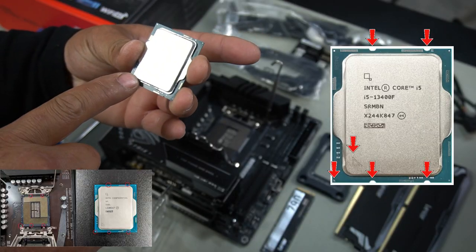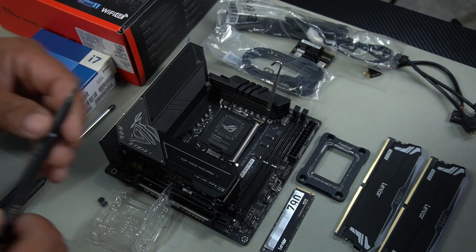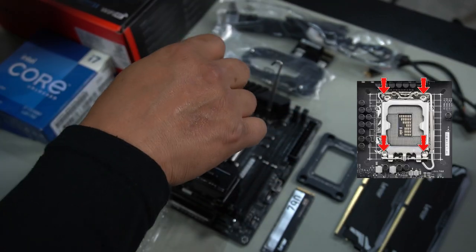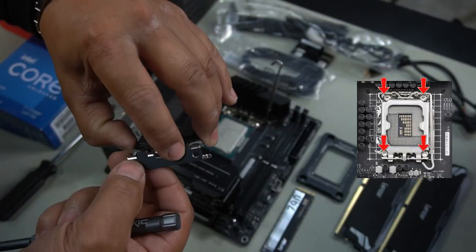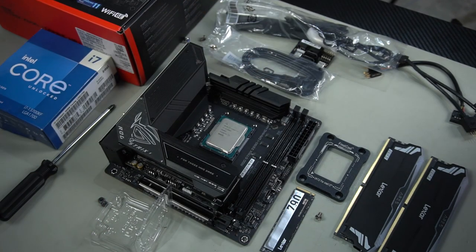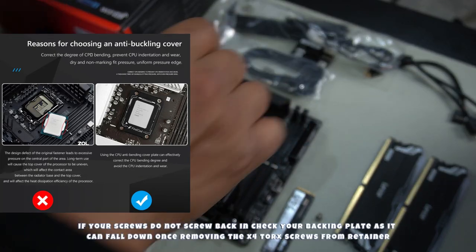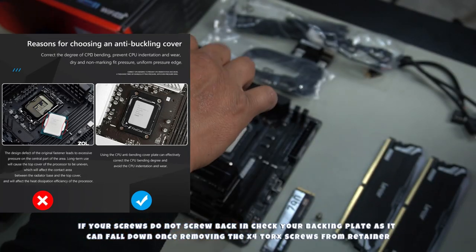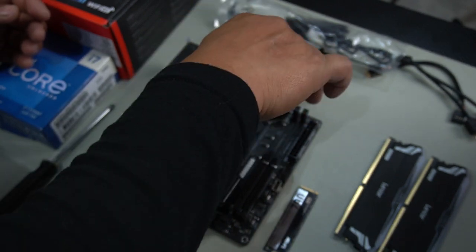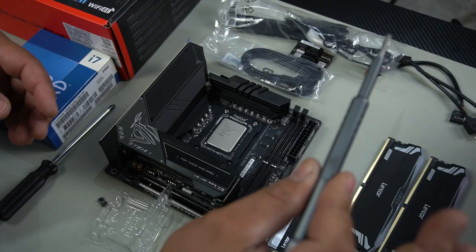Grab your CPU and pay attention to the triangle notch — align it with the markings on your motherboard and make sure it's seated properly. Grab a T20 Torx screwdriver — the included one isn't ideal, so use something with good grip. Remove the four Torx screws securing the retainer and remove it, keeping the screws as we'll use them again. Remove two more Torx screws, remove the clamp, then grab your corrector frame and place it straight on top. Install the four screws — get them all on first without tightening, then tighten snug all the way around using just two fingers.